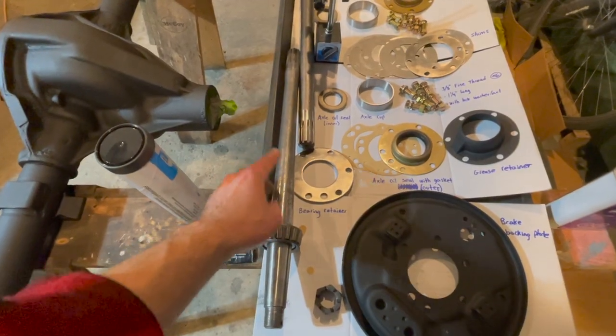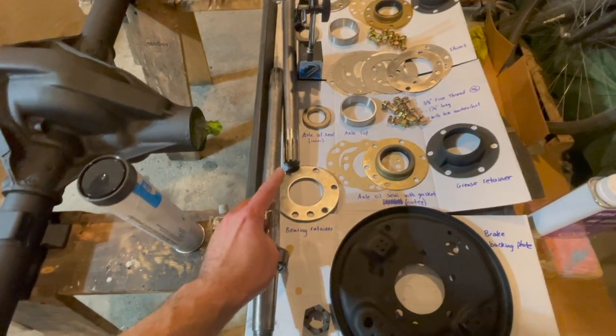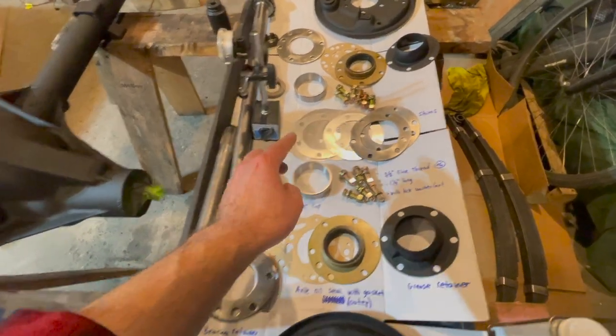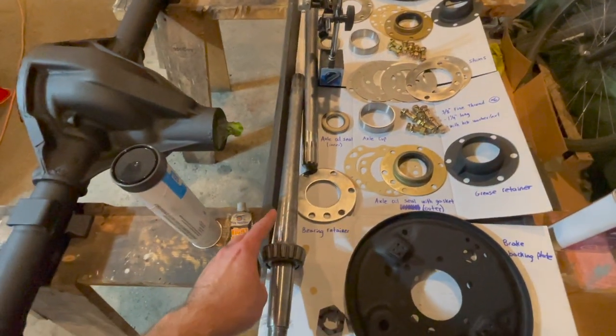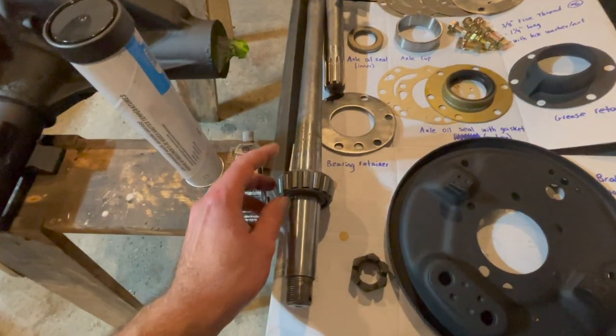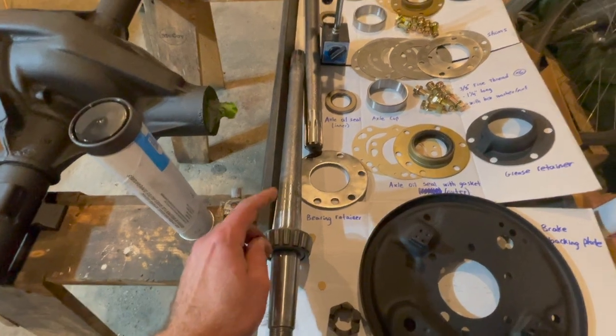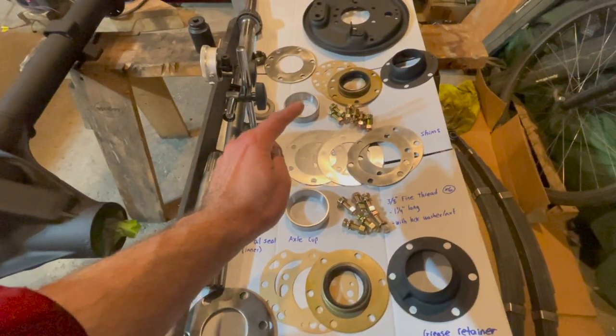Once you get your axle shaft assembly installed, then you have to move on to the fun part, which is the shimming, so we get the right end play on our axle. We want to make sure we get this set right because if you have it too tight you will burn out your bearings, and too loose there will be too much slop. So it's critical we get our shim kit installed correctly.